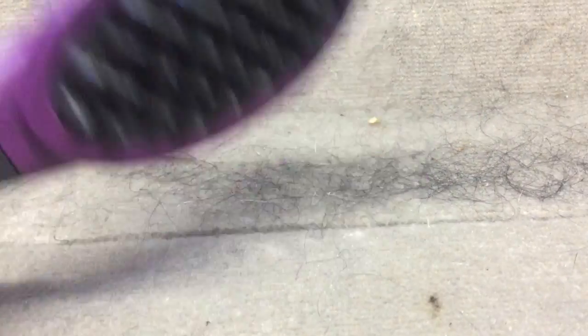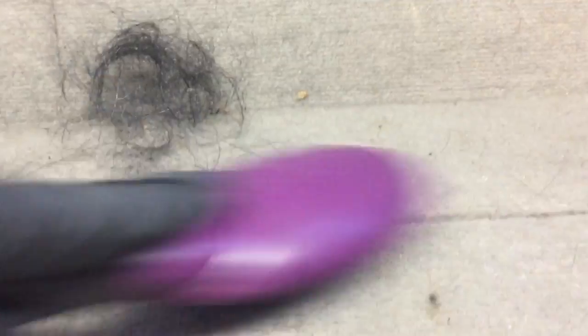And then we have the pet hair brush with rubber bristles, and that works great on almost all the hair — the long and the shorter stuff. Just to note, I could probably drop the brush and use the nitrile rubber glove that I have on, and have the same effectiveness.